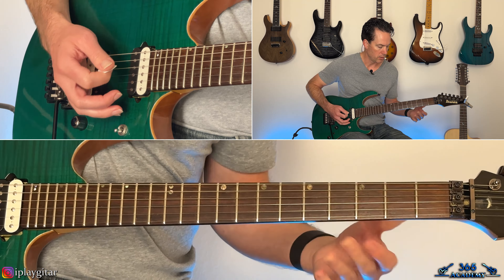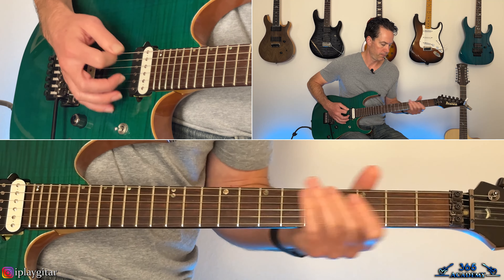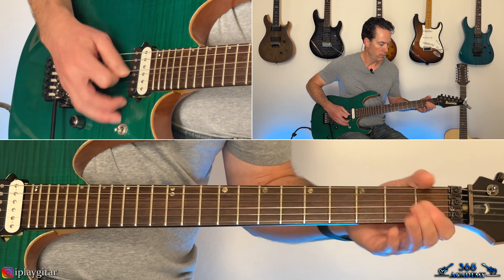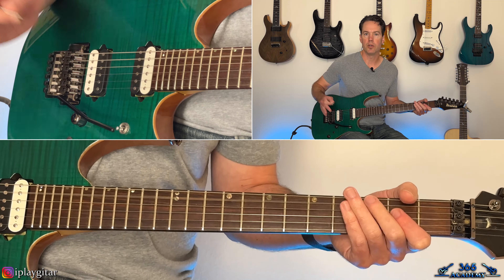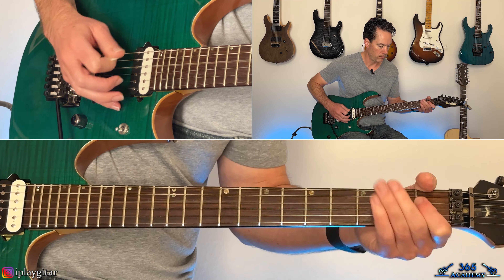Then back to the riff again. The second fill is now over to the G string — open G, hammer two, pull back off to the open, same thing on the D, and then down to the third fret. When you get that third fret on the A, you can slowly bend that a little bit. Then back to the beginning of the riff. After the third time through the riff, the fill is pretty simple — just take that A string and do one of those little bar dives on it, or the bend-the-guitar dive, which is how he's actually doing it. Then play the riff again.